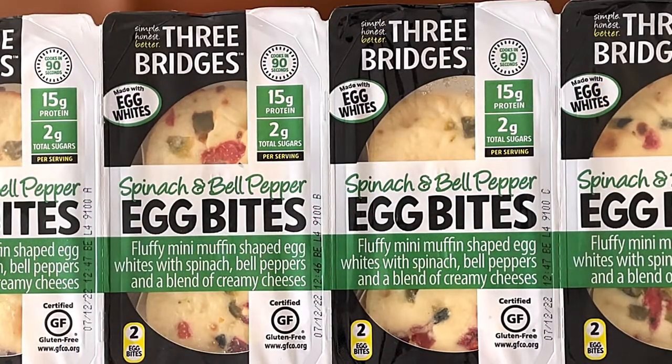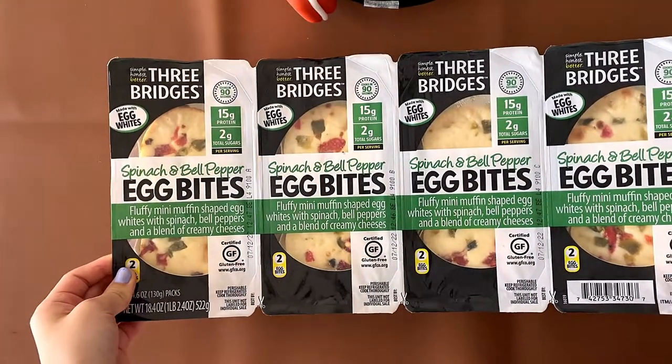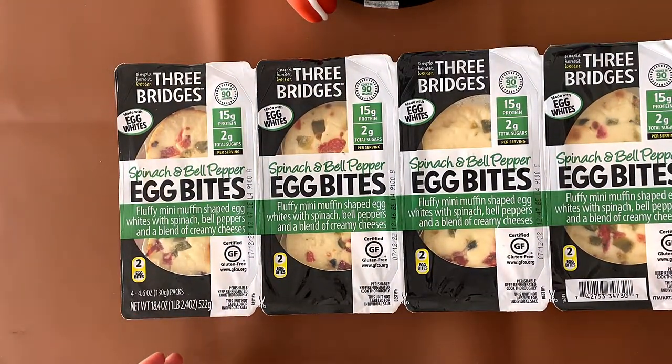It has 15 grams of protein, 2 grams of total sugar per serving, and cooks in 90 seconds — a minute and a half.